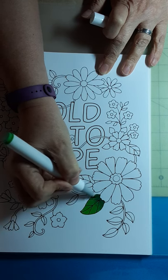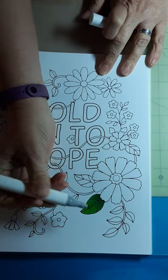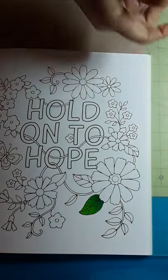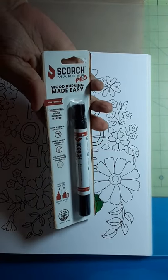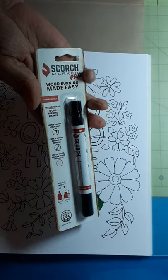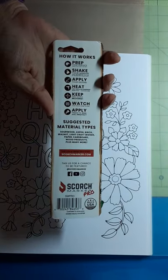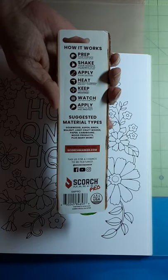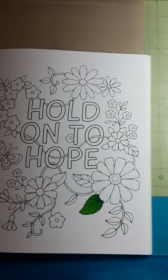We did have our Christmas — it was fun, the kids came over. We exchanged our gifts and everything, just played some games and had a good time. One thing I did get at Christmas was this from my daughter-in-law. You're supposed to be able to write with it and then take a heat gun to it, and it makes it like wood burning. So we may practice with this sometime soon.